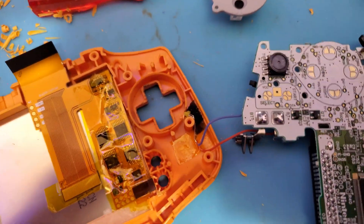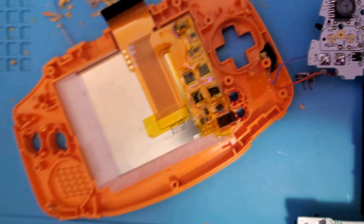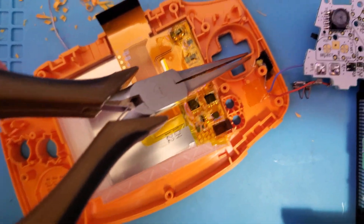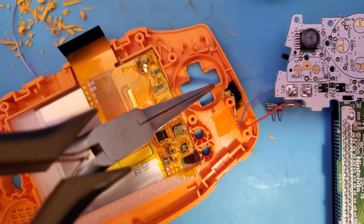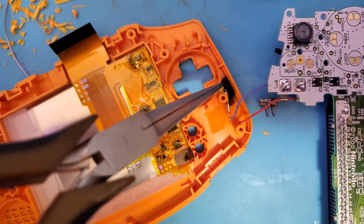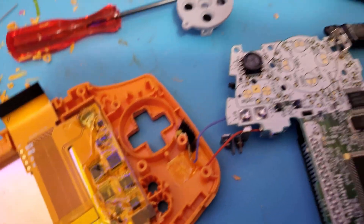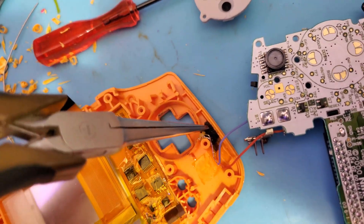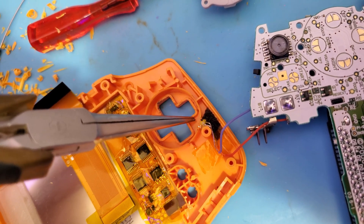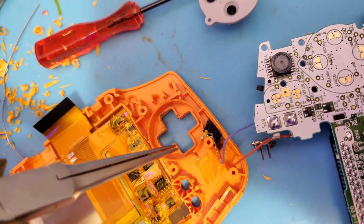I think what may have been happening is that since the D-pad raises up a little bit right here, the light was mostly just hitting that raised part. So I put down some foam to raise up the LED to shine over this little ledge on the D-pad. I'm going to put that together and see if that works.